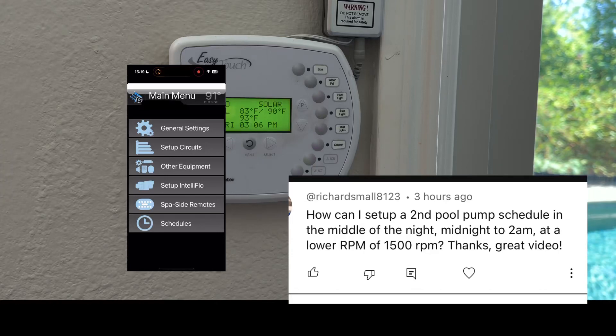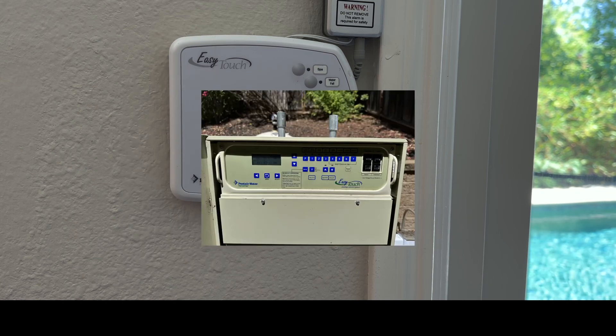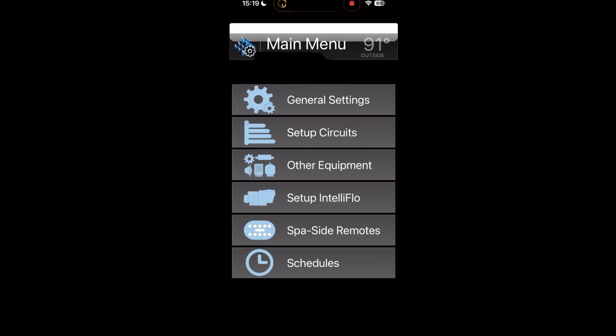Hi guys, one of the followers was asking how do I program a second pool pump to run at 1500 RPM from midnight to 2am on the Pentair system. We're going to show you how that works and we're going to do it here on the indoor easy touch panel, but it's the same process outside if you have the outdoor panel. And if you stay till the very end I can show you how to do it on the Pentair app.